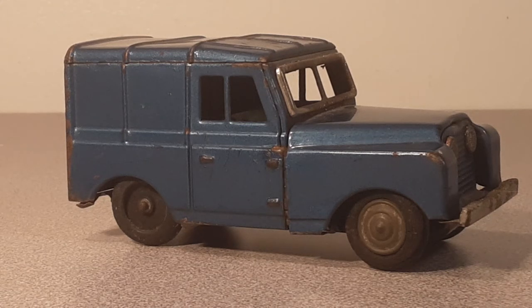Good day! Welcome to Rover Land, the channel about Land Rovers — anything and everything Land Rovers. I'm your friend Dan.